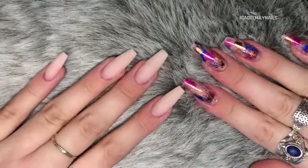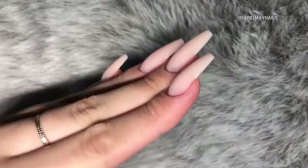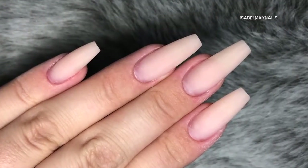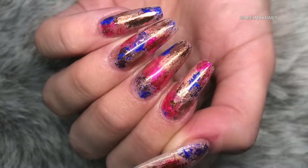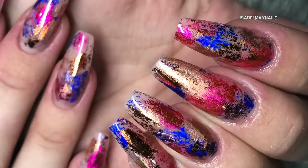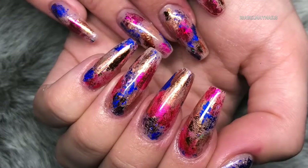Hello everybody, welcome back to another video on my channel. Today I am going to show you how to do hard gel extensions. These are what they looked like after I was completed, after finished filing, before cuticle oil and before the design went on. I also have a video showing you how to do this gorgeous foil nail art design to finish off your set of extensions, and I will leave a link in the description box to that video below.